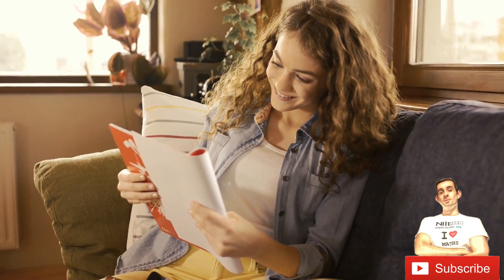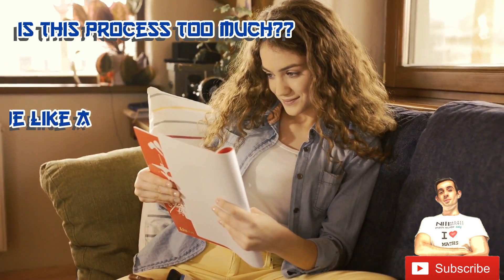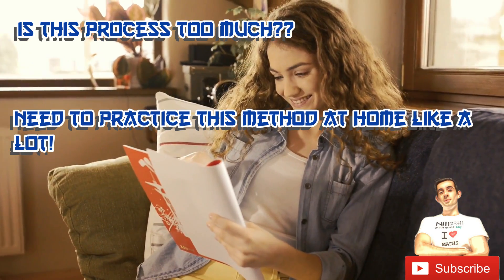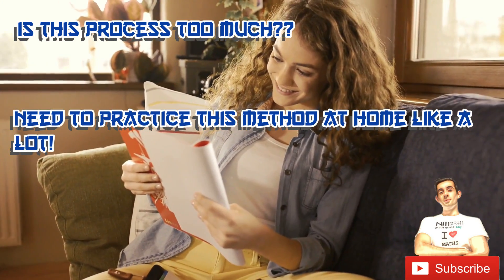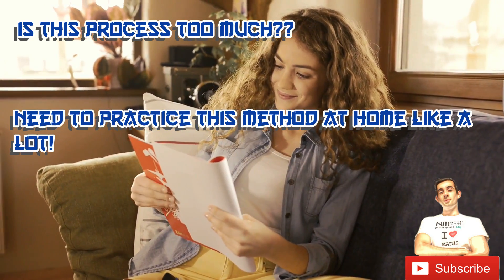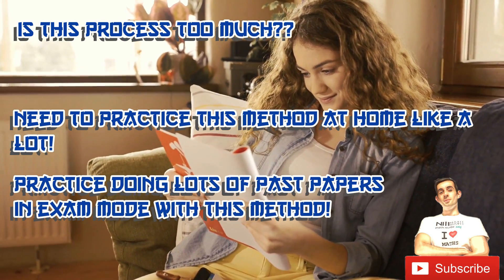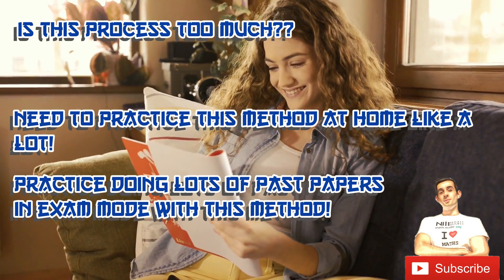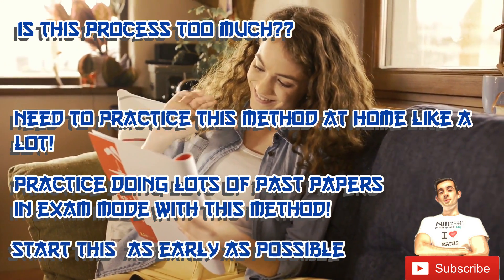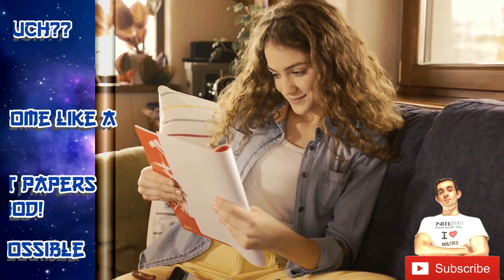This process may seem daunting and you might think there's no way you'll have time — that's why it's important to practice this method at home numerous times first. Your first time doing this should not be in an exam. Going back to my video on studying for maths exams, the last phase was doing past papers in exam mode — that's the time to practice this strategy. Adapt this strategy as early as possible, from even year 8 or 9, definitely by year 10, so that by year 12 you'll be an expert at doing maths exams.